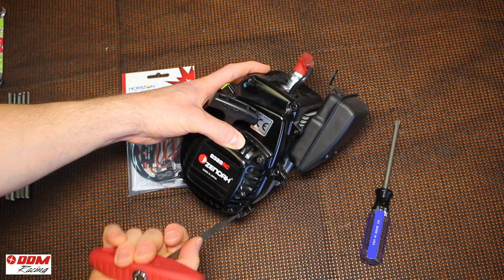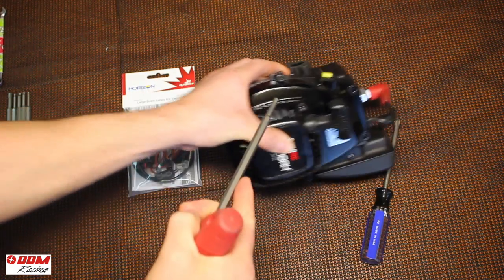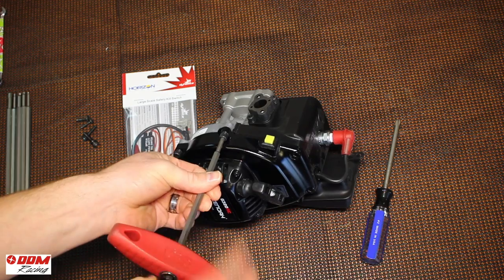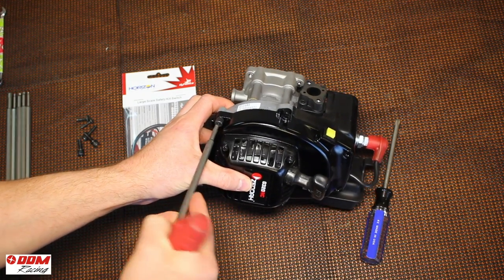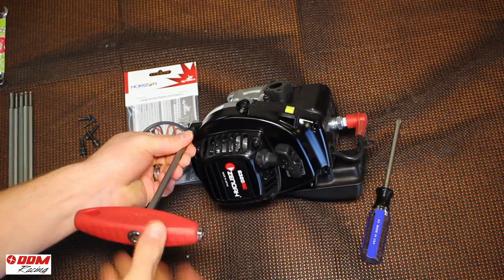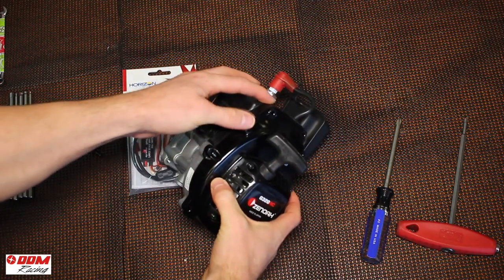Just remove those, set them aside, and pull the fan cover off, taking note that the push button kill switch is going to separate from the fan cover in between the engine cover and the fan cover. So just lift straight off — pretty simple.